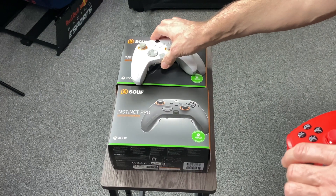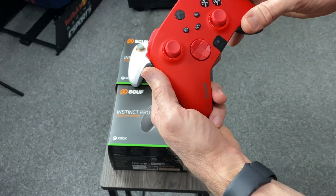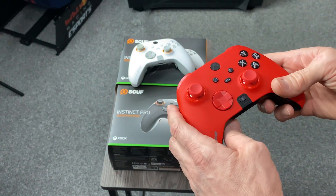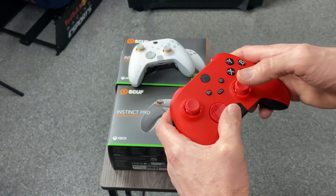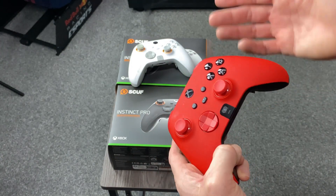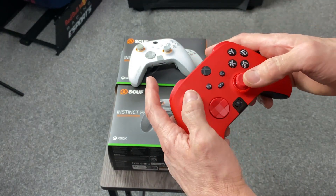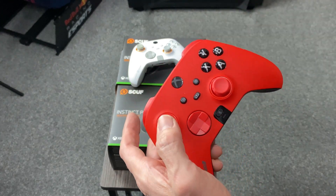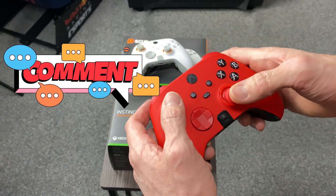I was lucky enough to pick up a red one as well. I looked at getting one off SCUF's website like I did with their new controller, but that's in PlayStation format which I really can't get on with. So that's another thing — if they'd brought the newer version — I can't remember what it's called, if you guys leave a comment below to let me know what that new controller is.